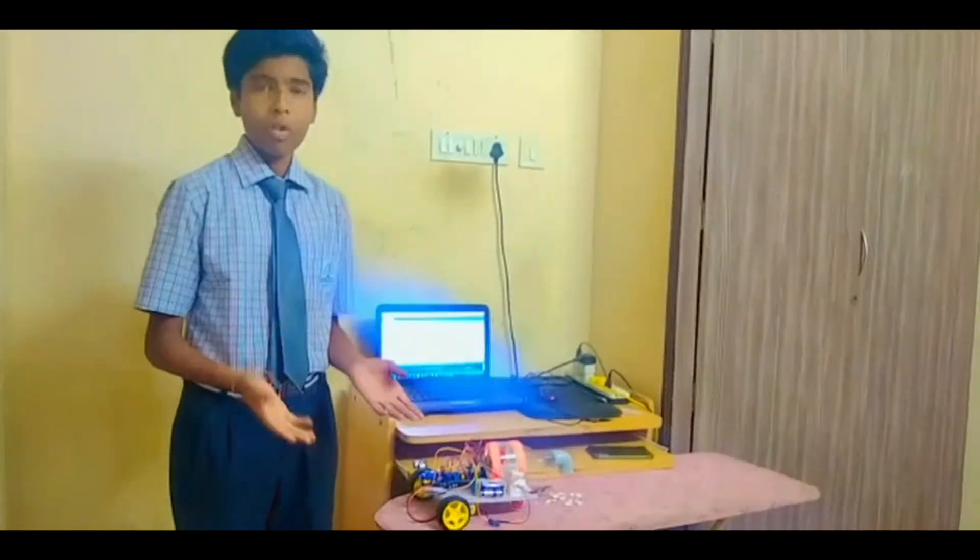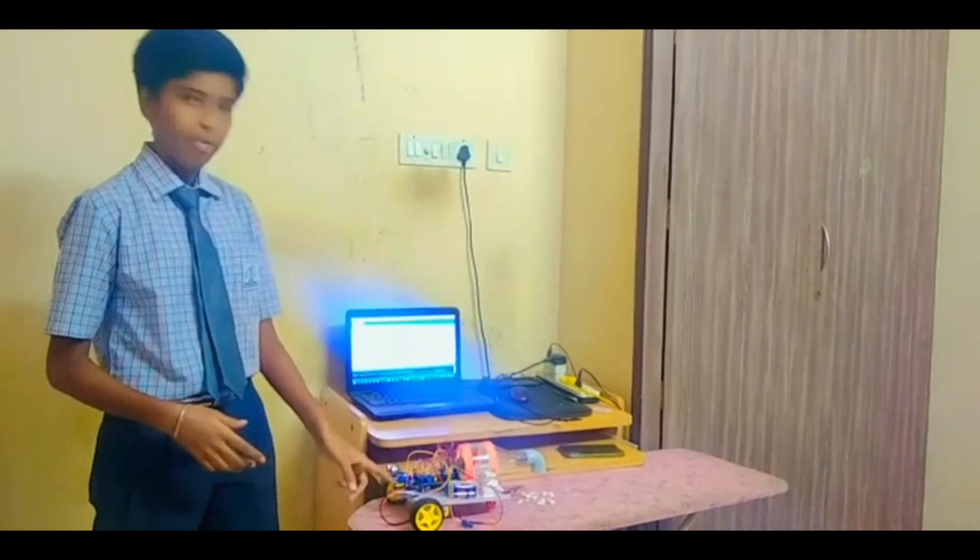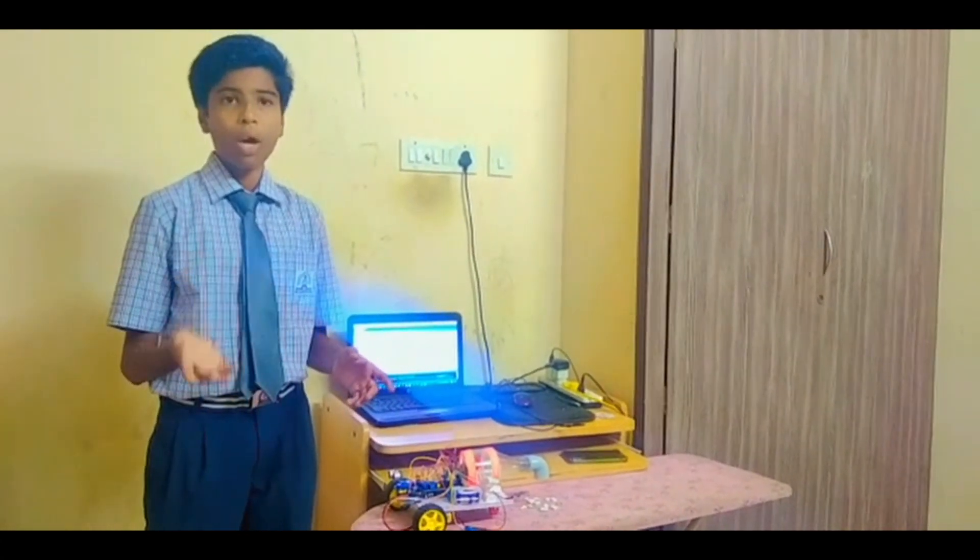Advantages of this project: it is very easy to clean the floors and it is very useful for people with back pain and elderly people. It has an ultrasonic sensor and infrared sensor which detect obstacles and avoid them.